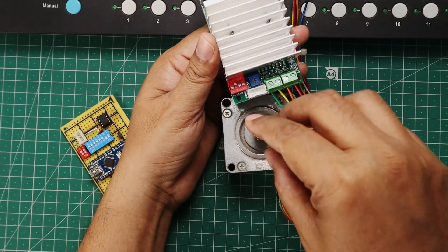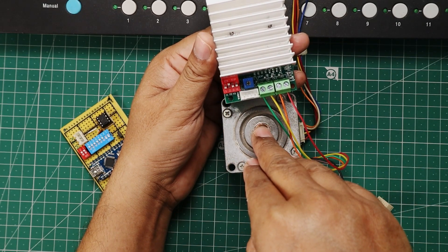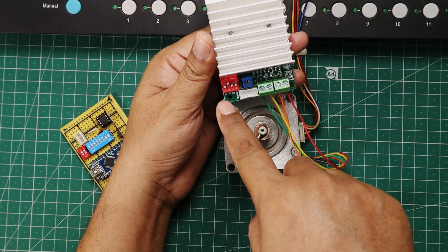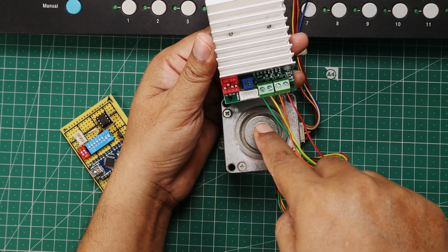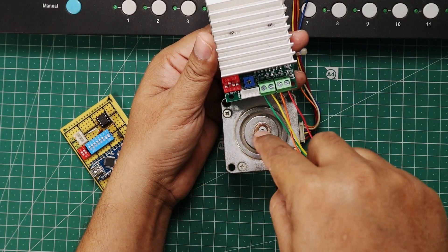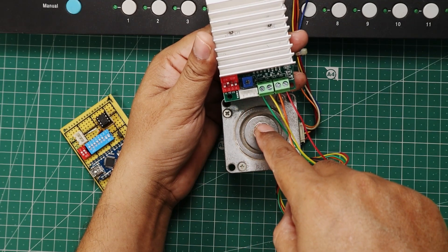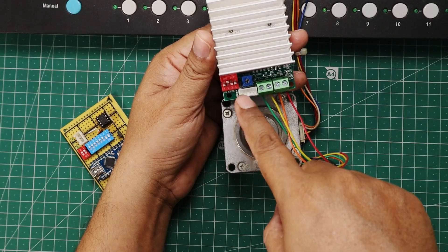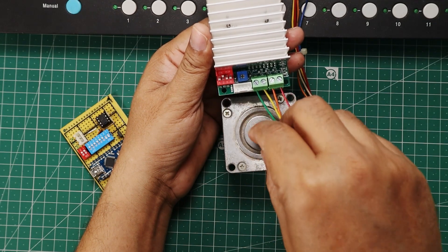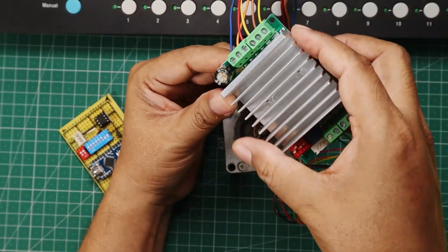How many pulses are required to rotate this motor 360 degrees can be controlled from the DIP switch. If we keep the first switch on and all other three off, this stepper motor will take 800 pulses to complete one rotation of 360 degrees. If we make the second switch on and all others off, it will take 400 pulses for a complete 360 degree rotation. In this project I am going to use 400 pulses for one revolution. If we keep the third DIP switch on and all others off, the stepper motor will take 200 pulses to complete one revolution. In this way we will control the stepper motor.